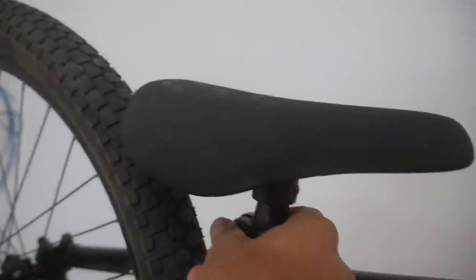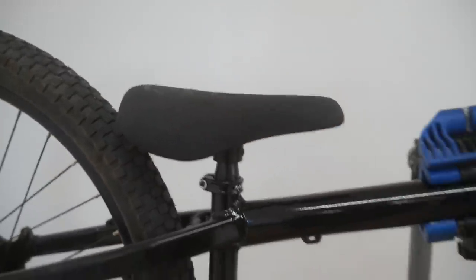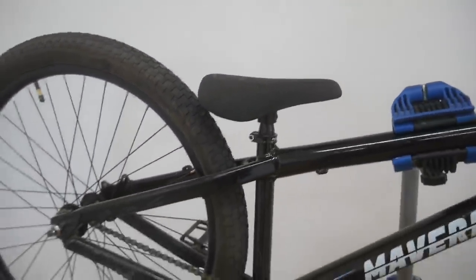Moving on to the seat clamp — I really like this seat clamp. It suits the bike, it's not sharp in any way, it'd be nice and light, and obviously it does its job. I'm going to keep the seat and seat clamp on here, I really like those two.